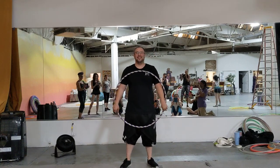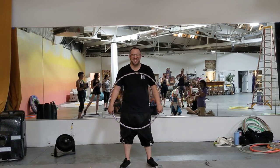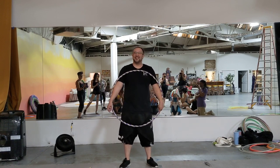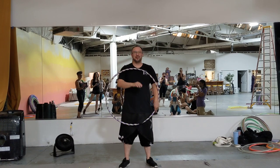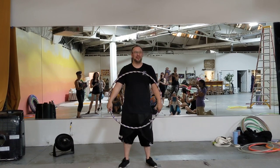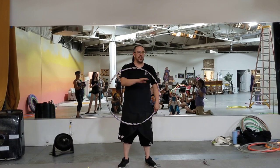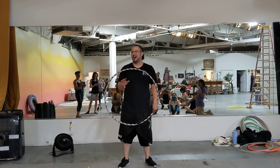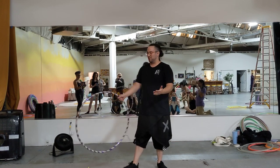Hi everybody, my name is Mike Kiataka, that hoop guy. We're going to go over chest roll class review. I officially, on camera, do not care what you do in this video — please share it, put it anywhere you want. It does not matter to me. Cool, so chest rolls, we got to do a lot — I'll try to be concise, I have problems with that.